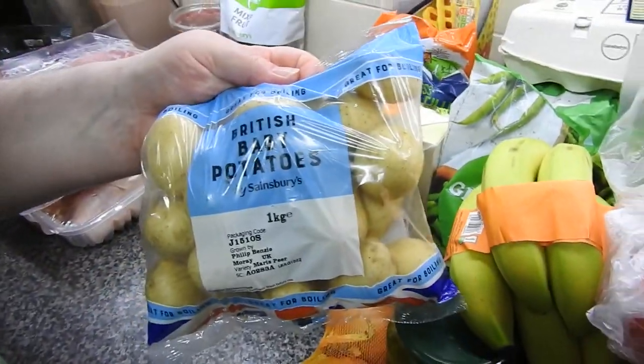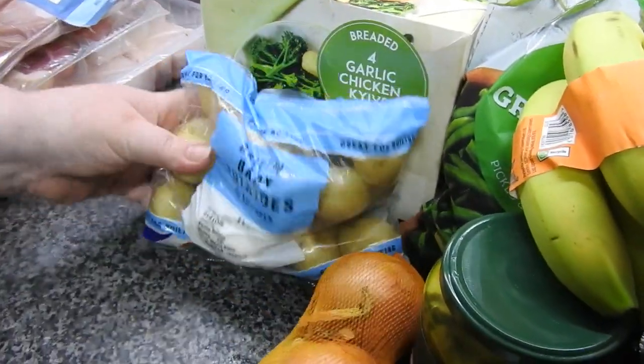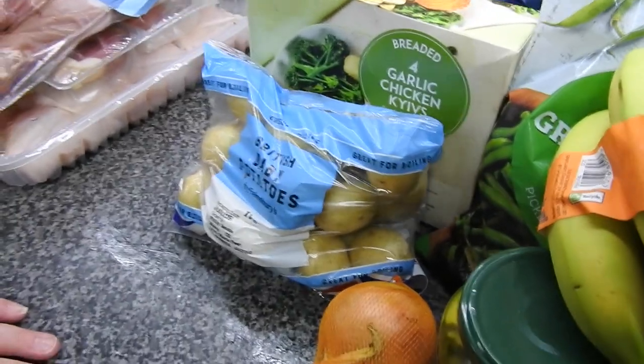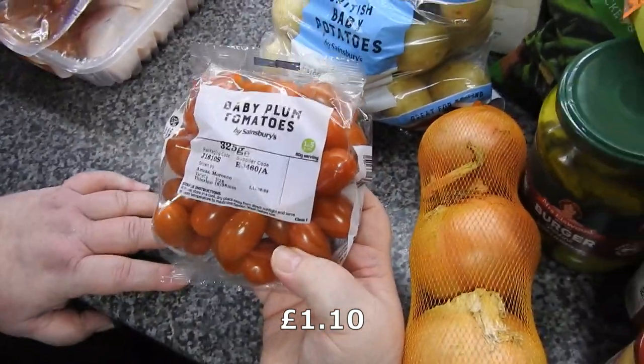Some British baby potatoes — we use these in all sorts. If it's not stew, it's crushed and roasted or just chucked in the air fryer. They get used for all sorts. Some baby plum tomatoes — no more from the garden now, that's all gone.